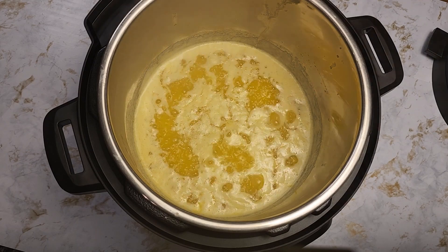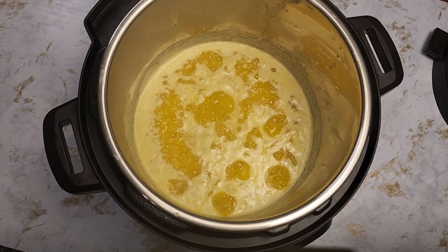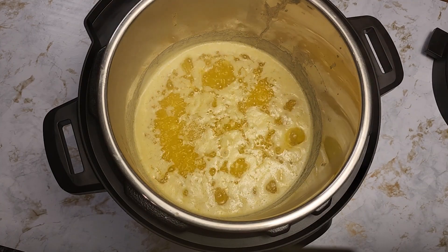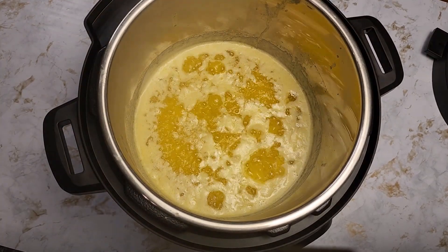Today we're going to be making homemade ghee, a delicious and versatile cooking oil that's perfect for all kinds of dishes. Ghee is made from clarified butter, which means it has a high smoke point and can be used for cooking at high temperatures without burning. It's also rich in flavor and has many health benefits. So let's get started.